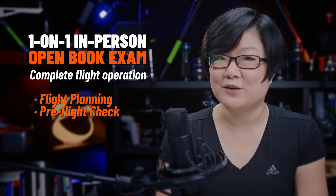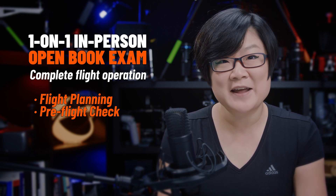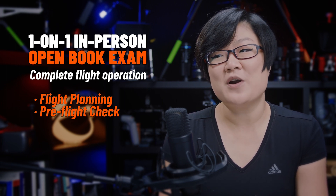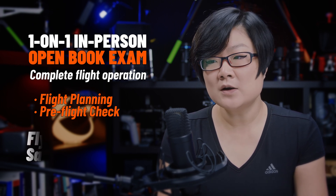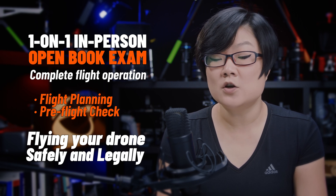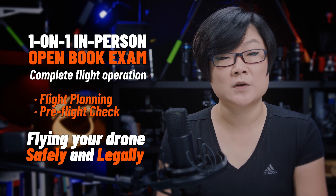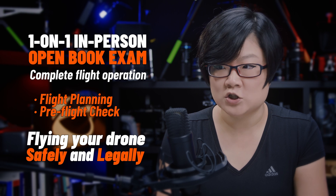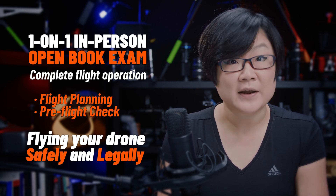Finally, when you get to the flying part, you'll probably be surprised to find there are no cinematic camera movements or fancy flight maneuvers, because you are not being tested as a drone photographer or FPV racer. During the flight review, you need to demonstrate the ability to fly a drone safely and legally. That includes using your visual and controller screen to be aware of distance, direction, and the environment around you. You also need to navigate the drone as instructed by the flight reviewer.